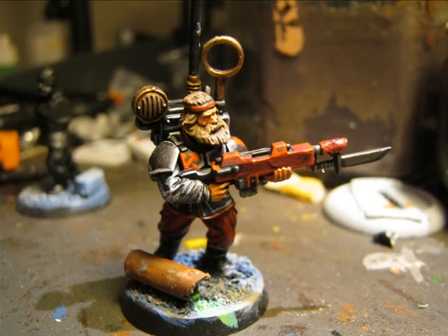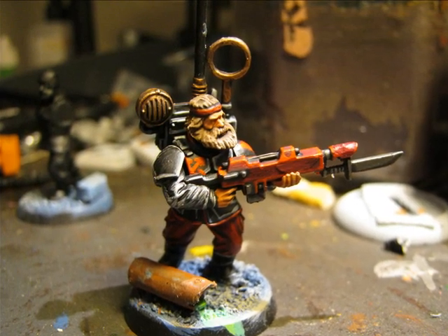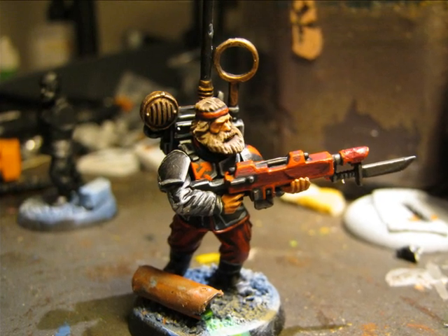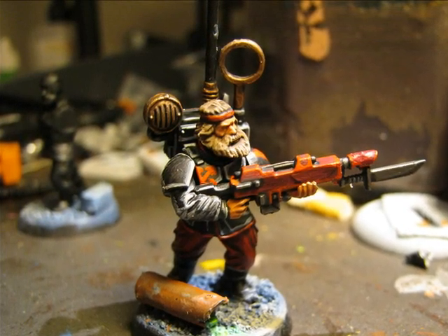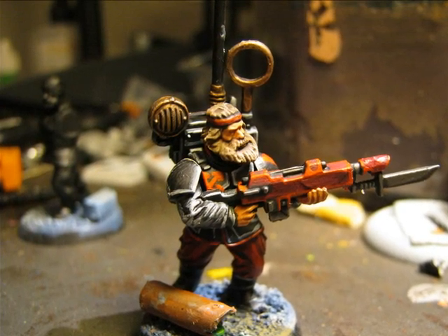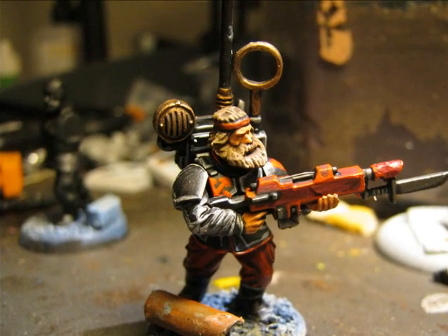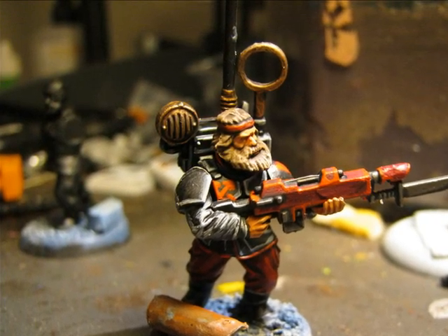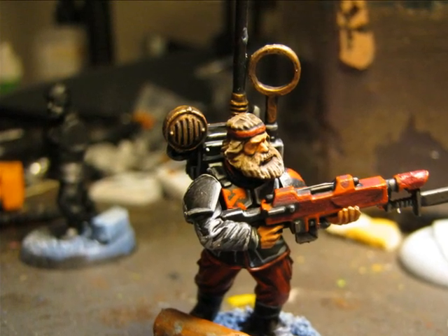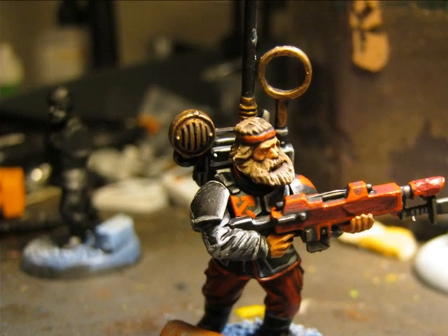At this point is when I think was the best moment to assemble all the parts together. I had done all the freehands on the difficult areas like the one on the chest of the guardian. With the lascannon assembled, this would have been more difficult to do. Now that all the highlights and the main details are done, it's the best moment to glue everything together.